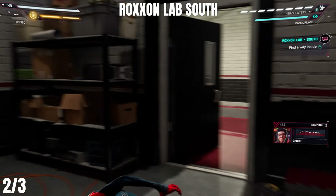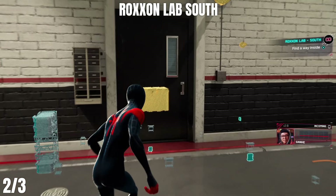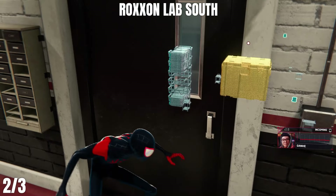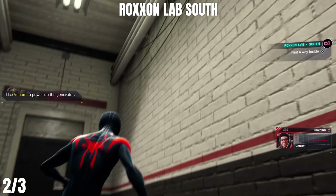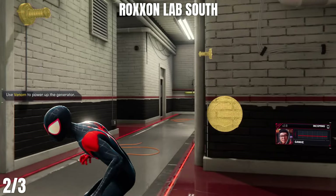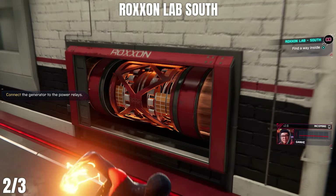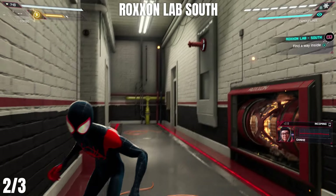How do I get in? Doors down the stairs — same deal as before, you power it and it'll open. Powering up things is my specialty. Need to charge it. Generator's powered.